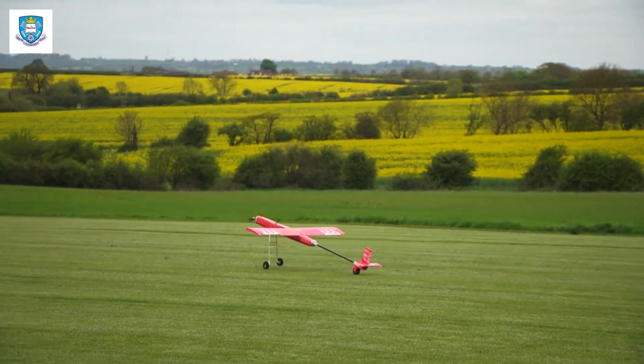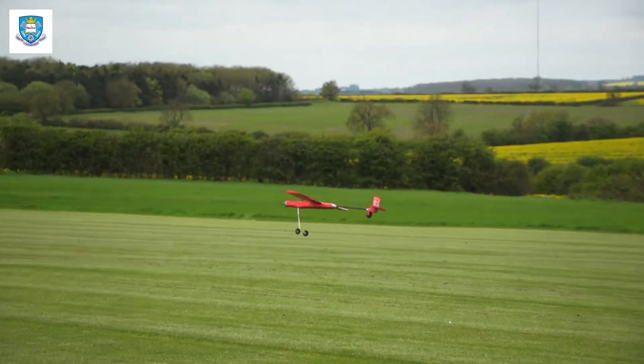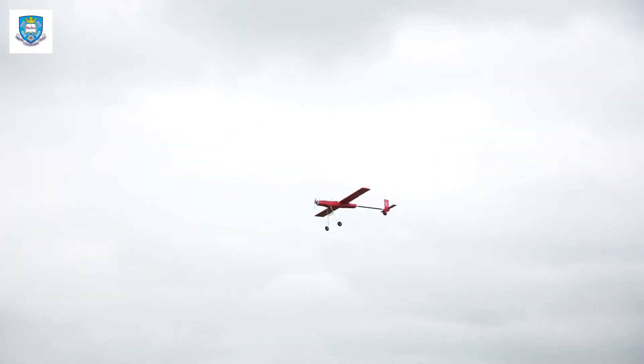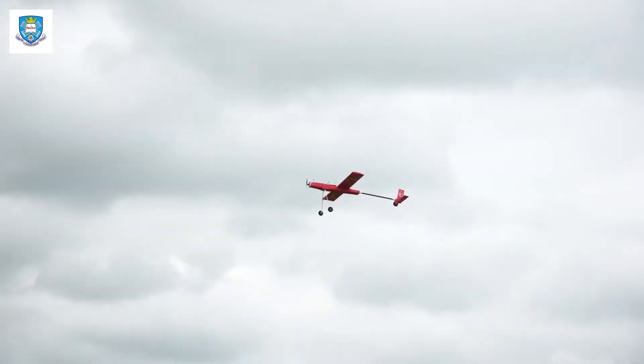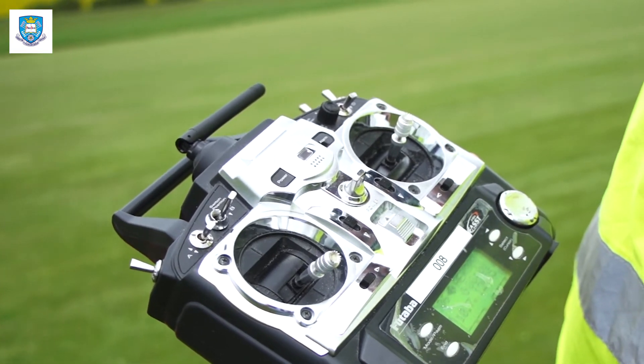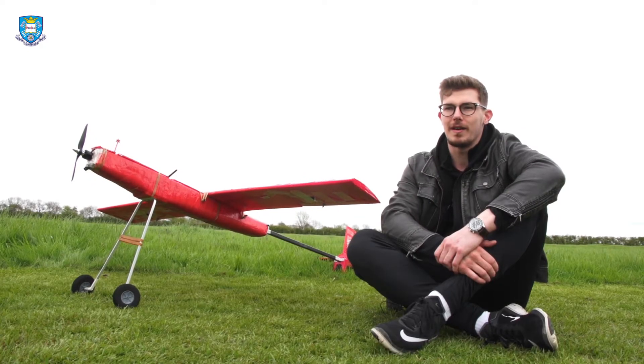Comparing to some of the other designs we were a bit worried at first, but after a bit of trouble with the landing gear it finally got going and took off really well — really stable. At one point the pilot had his hands off the controllers and it was still flying perfectly well. Really happy with that actually.